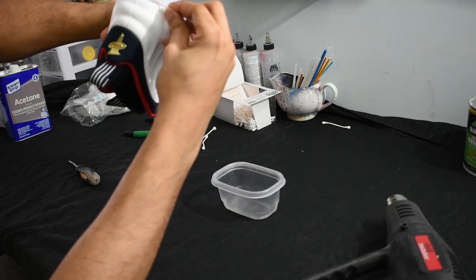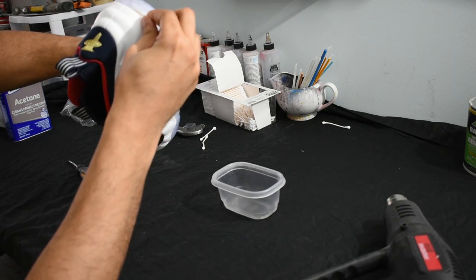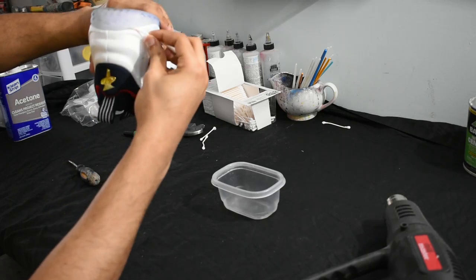Now I'm finally able to get the Q-tip with the acetone inside the outsole, so I'm just shoving that in there, getting that acetone in deep so it starts to kill off that glue and peel it back.